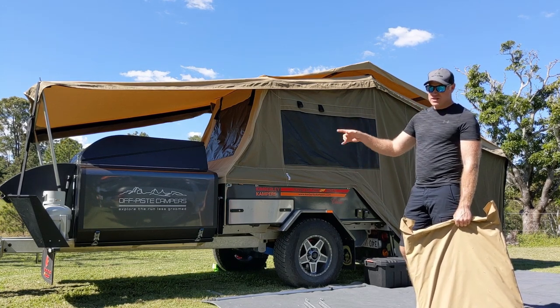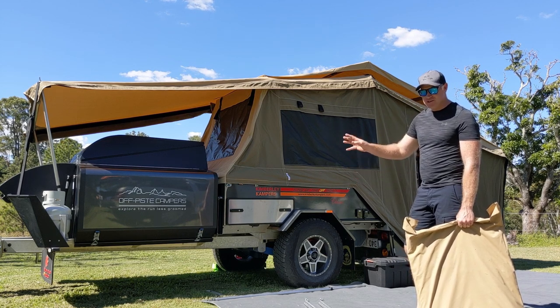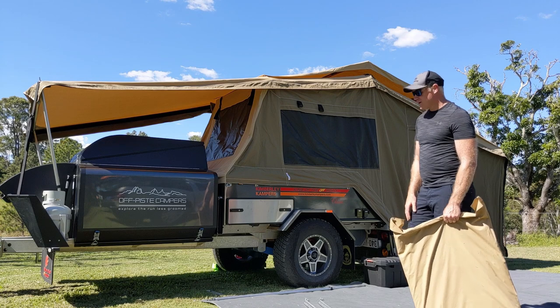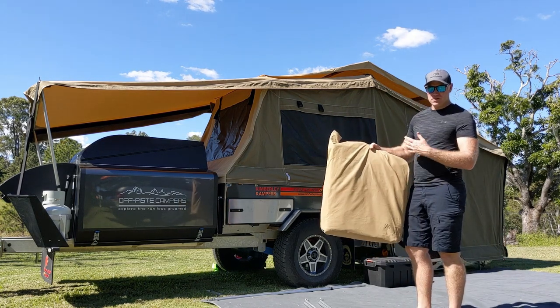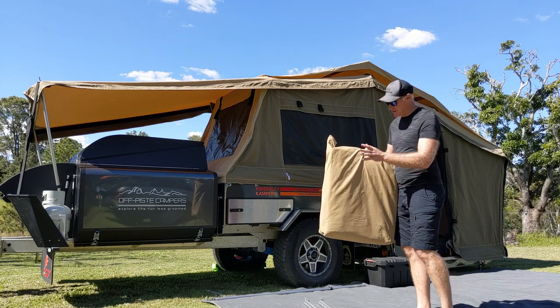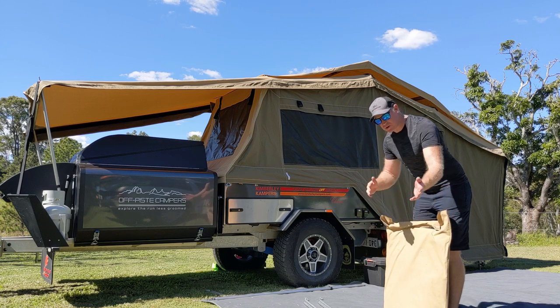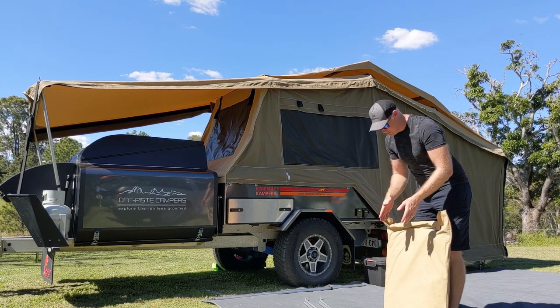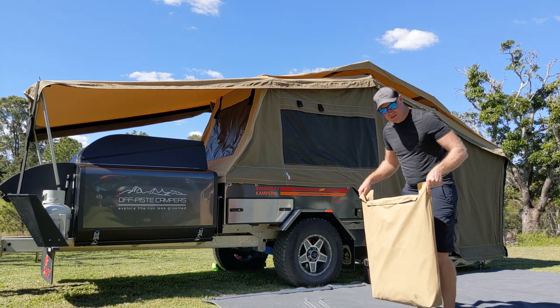There are spare split pins in the electrical bag should you drop one or lose one in the sand. There are three of these bags — this one's the one with the awning. Kimberly named them all so you know exactly what's in each bag. The bag's quite big for the awning, so there's no issues when you roll it all up and pack it all down like a pastry — it fits in the bag very easily. There are handles on either side so you can wiggle it in. Piece of cake.